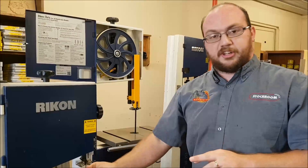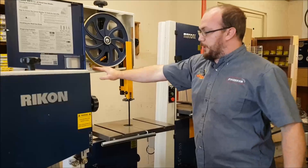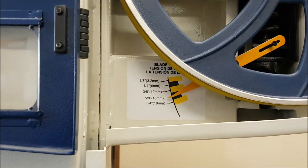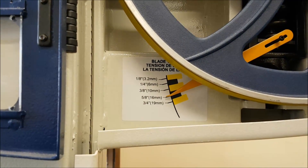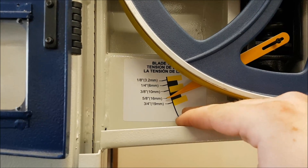All those things aside, let's talk about blade tension. This is true for any size blade. First thing I want to talk about: these blade tension gauges. Pretty well every bandsaw is going to have a gauge — a lot of them will be on the back behind the wheel. This Rikon has it right here. Now this is a beautiful gauge; if you turn this knob you can see that big pointer moving up and down. The thing is, this gauge means absolutely nothing.